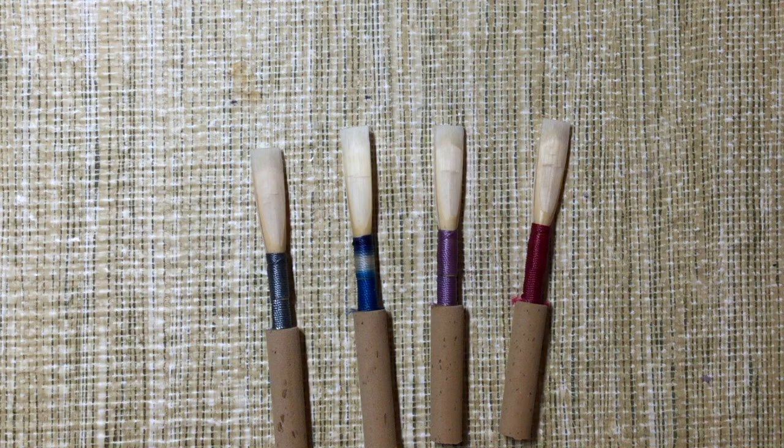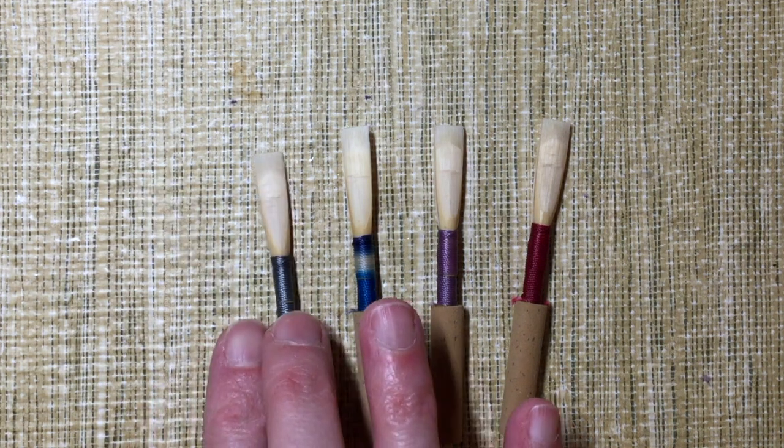Hi, I'm Janet Ingle, the 5-Minute Reedmaker. I'm going to be talking today some more about oboe reed shapes. I'm going to be featuring these four shapes from the Adam Shaper Tip line.